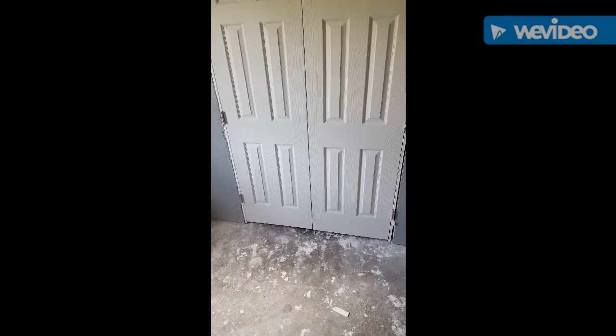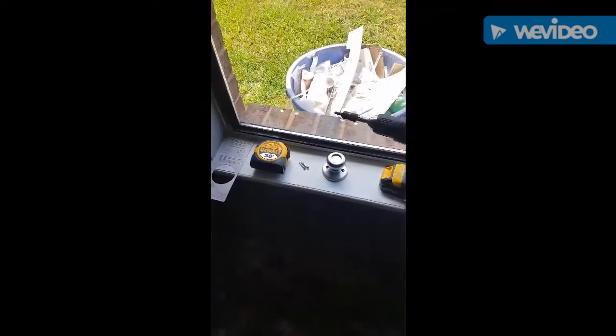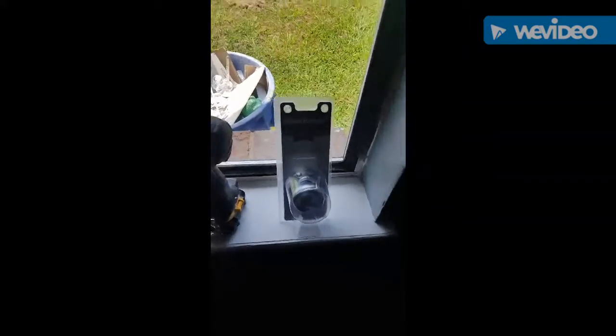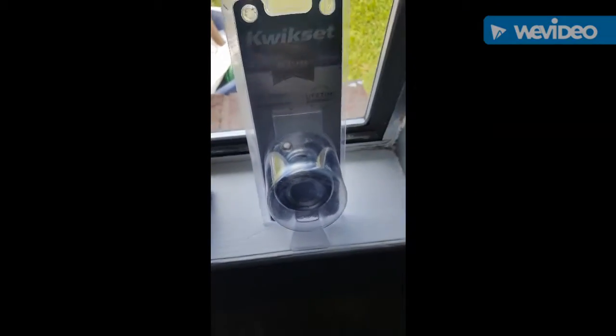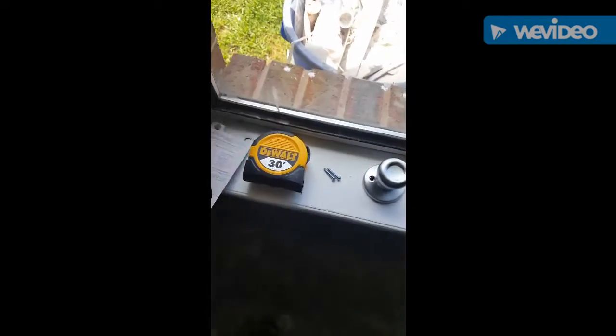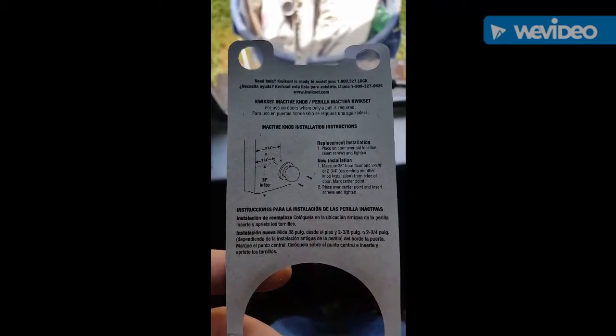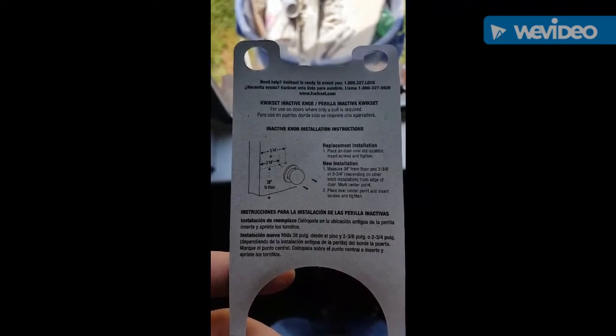Today we're going to put fake doorknobs on a closet door. You can buy these sets at your Home Depot, Lowe's, or whatever. These are the things that you're going to need today. It comes in a set like this — just a knob — and it comes with a diagram of what it wants you to do for new installation and replacement installation.